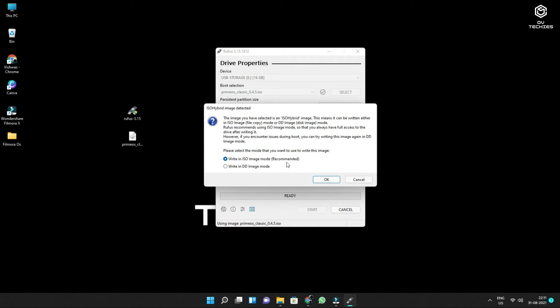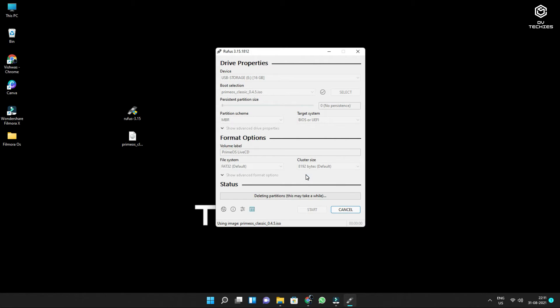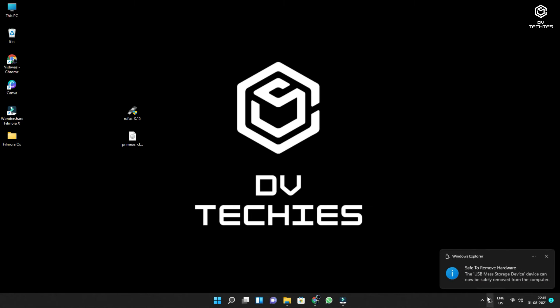Once you select the Prime OS ISO, click 'Start'. Click OK to proceed. It takes about five to ten minutes — you need to have patience. Once done, eject your pen drive. The device is ready to eject. Close Rufus and eject your pen drive. Now let's see how to boot.